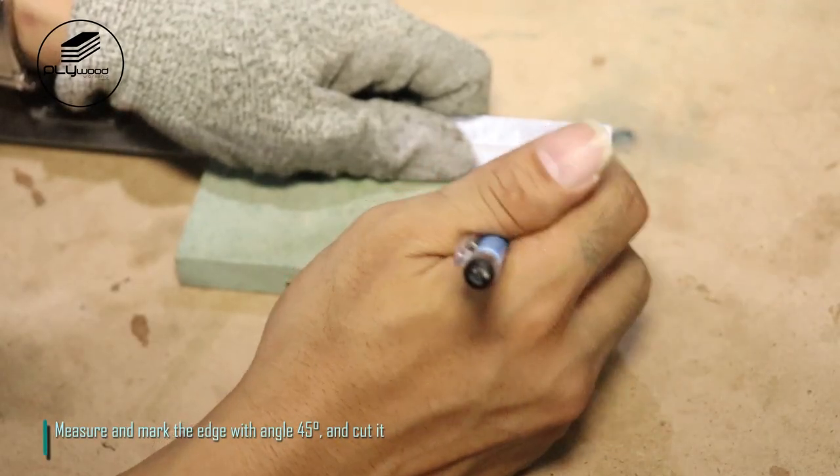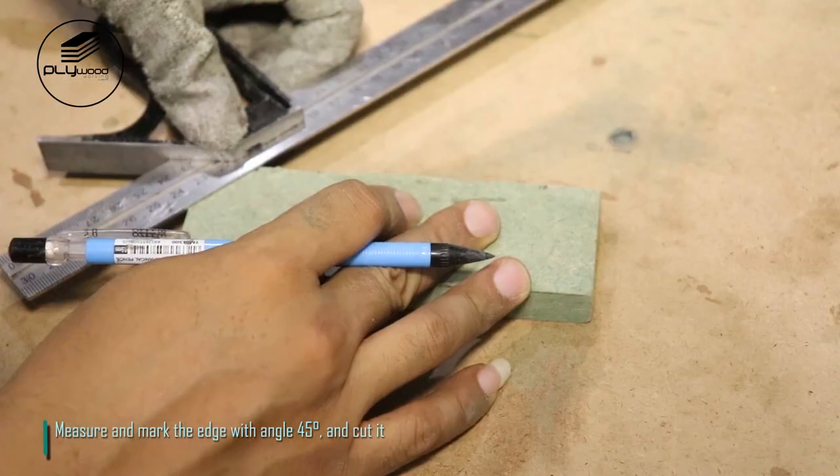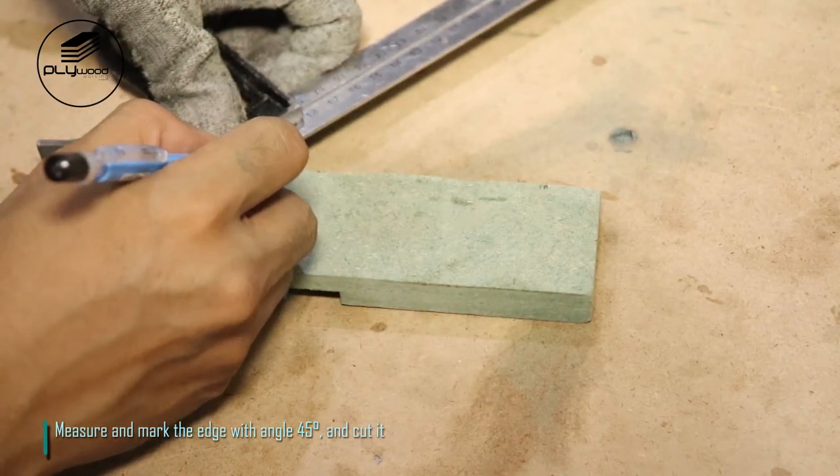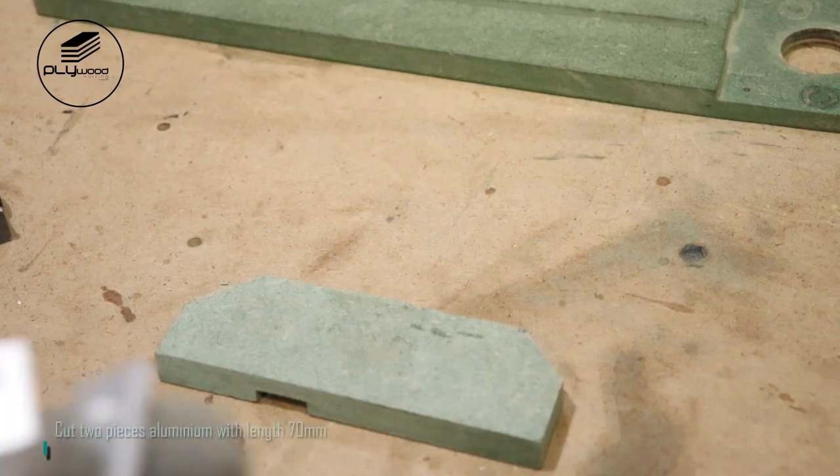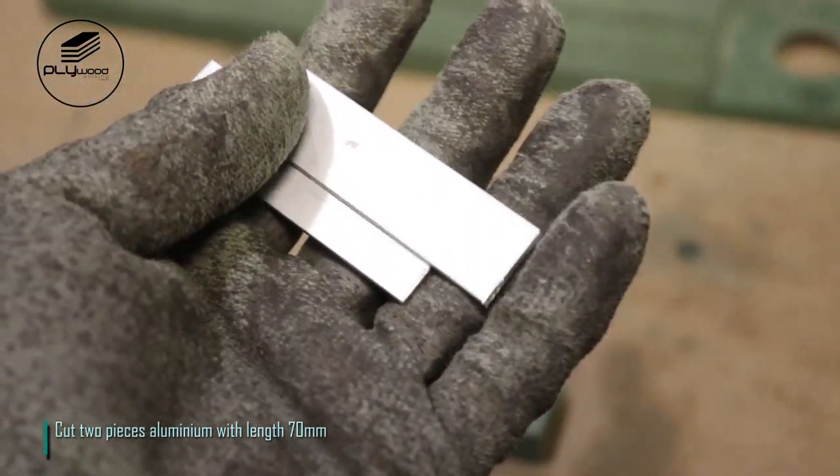Measure and mark the edge with angle 45 degrees and cut it. Cut two pieces of aluminum with length 70 millimeters.